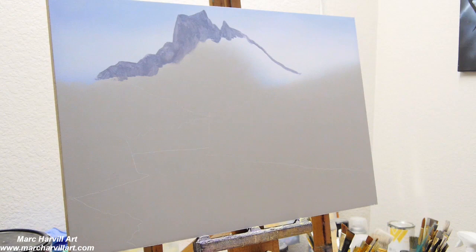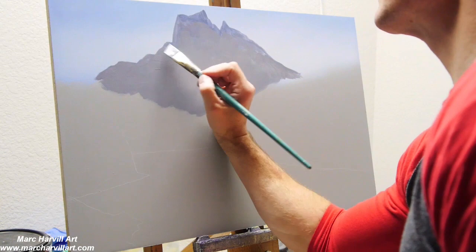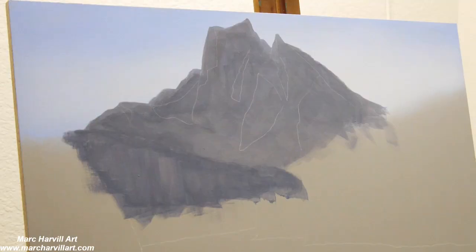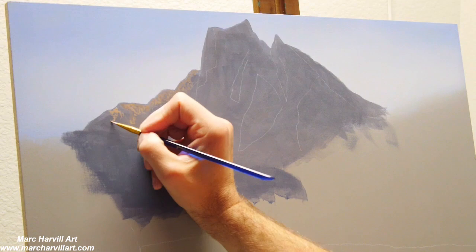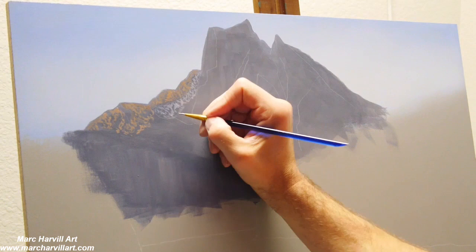I wanted to make this look really distant, so I'm using very cool, blue-gray tones with a little bit of purple mixed in. The rule of thumb is that anything off in the distance — for that illusion — you want to mainly stick to those cool colors.